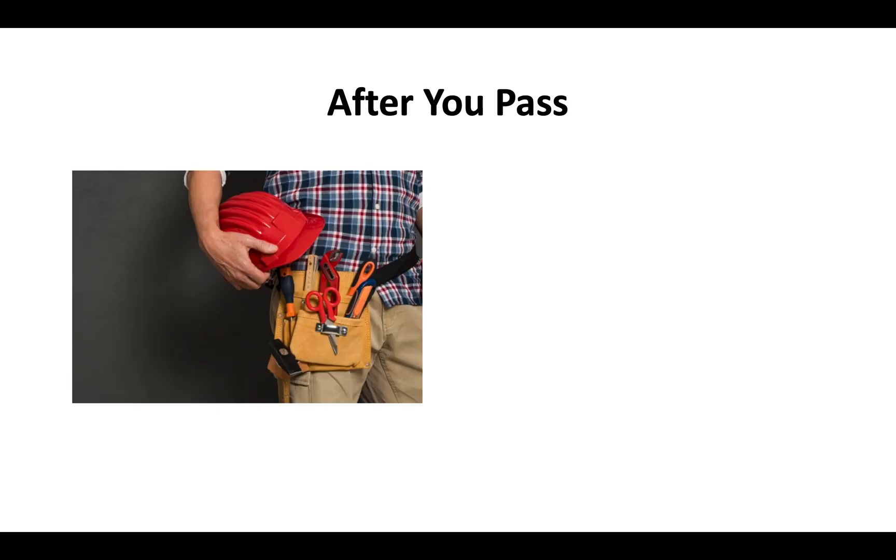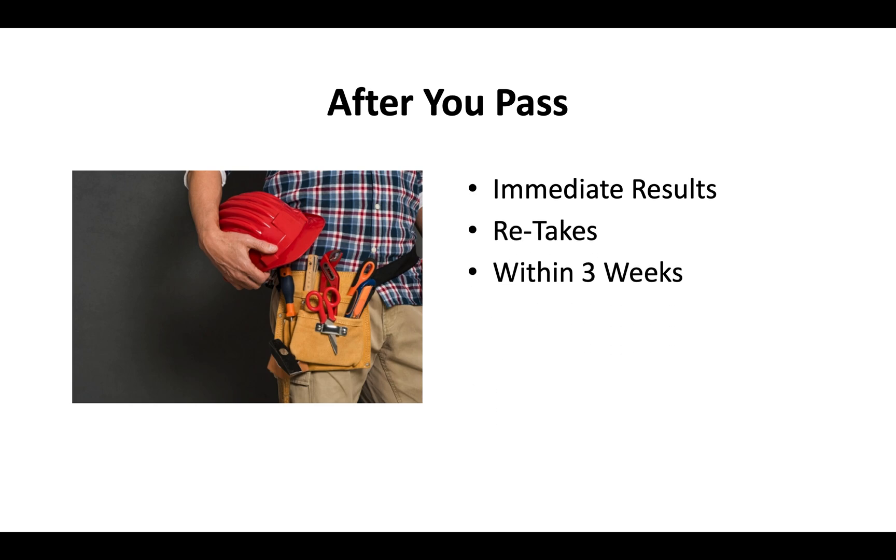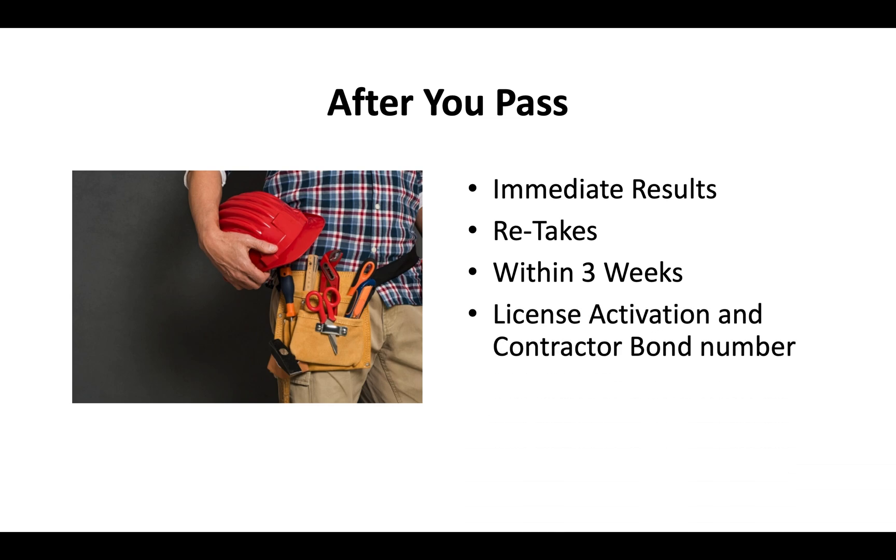After you pass your California contractor license exam, you'll get your results immediately. If you fail, you can do a retake typically within about two to three weeks. Once you pay your license activation fee and provide a contractor bond number, the CSLB will send you your contractor license in the mail, typically in about two to three weeks.